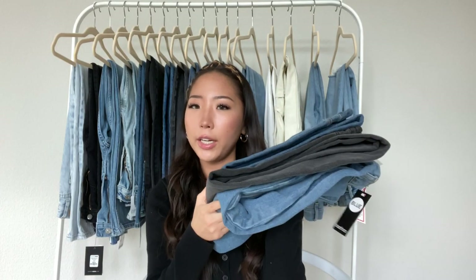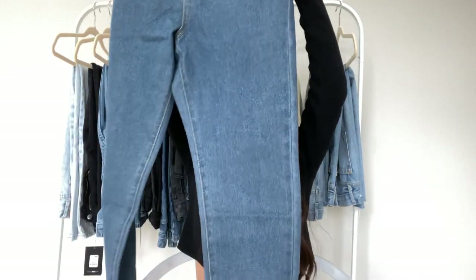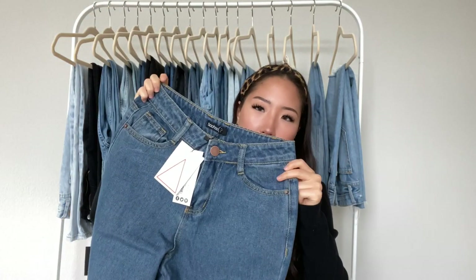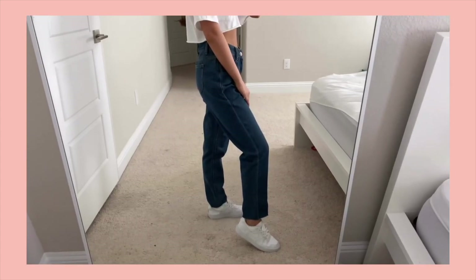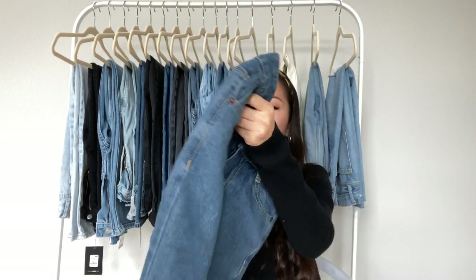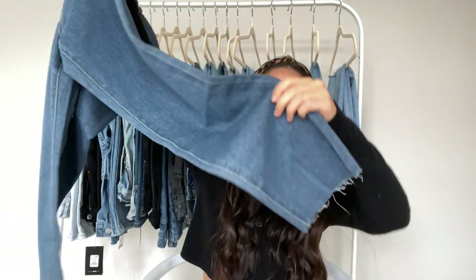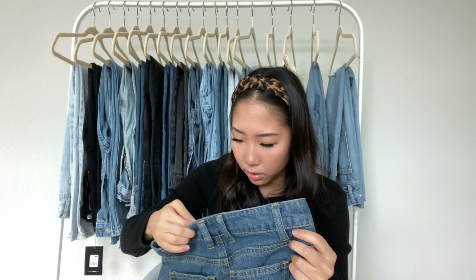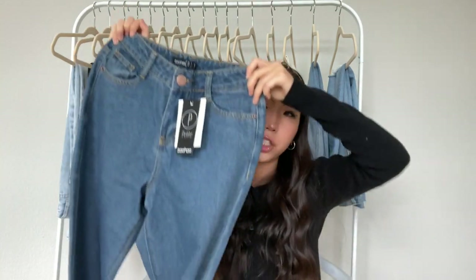The first three denim right here are all from Boohoo, and the Boohoo denim are lightweight, so they're pretty comfortable to wear, and they don't have any stretch. The first one is on the darker wash side, and this is the only one that is the petite sizing, so the length is perfect for me because I'm only 5'2". It's a mom jean style, the back pockets are plain, and the bottom is a raw hem. I got a size US 1 in this, and it fits perfectly — I'm usually a 24 in jeans.